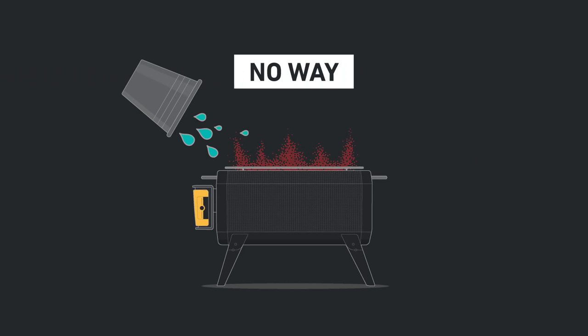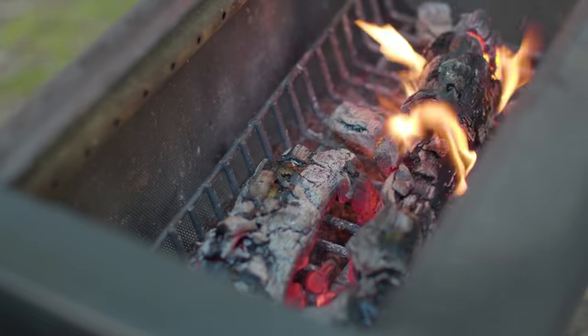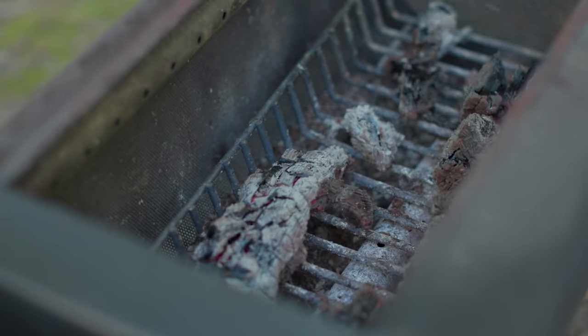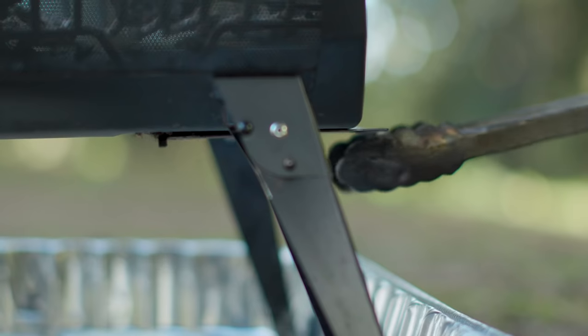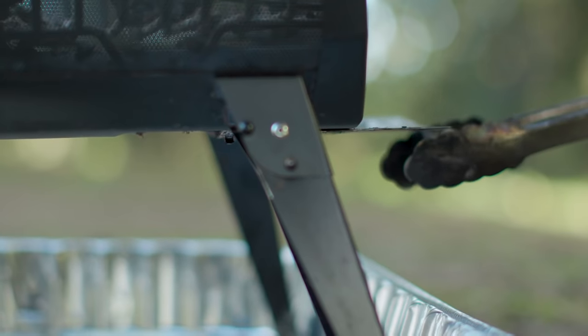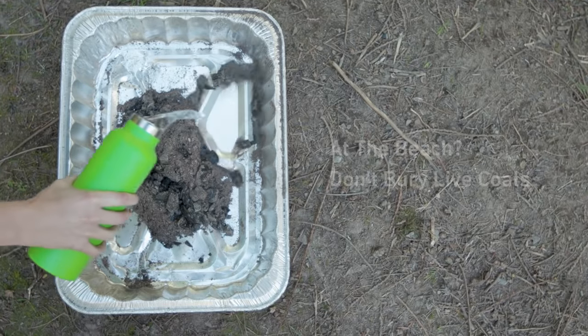Let's start with the most important thing: never ever pour water directly into the burn chamber — that's gonna corrode your system and possibly damage your electronics. And never try to dump out a live fire; it's dangerous and it's not worth it. Allow the fire to burn down to cold ash. If you want, you can run the fan on turbo to expedite the process. If a few small embers remain, carefully open the ash door with a heatproof utensil and pour into a dugout hole or ash pan, and fully extinguish by covering with dirt or water.